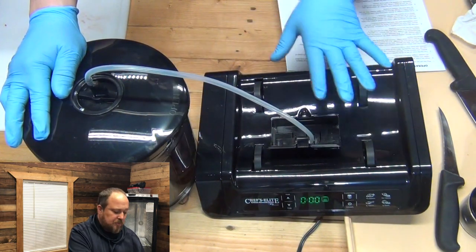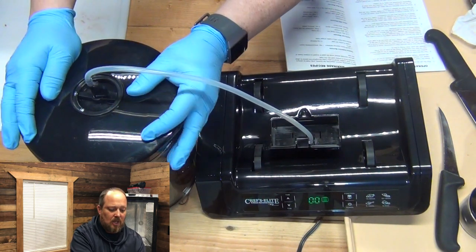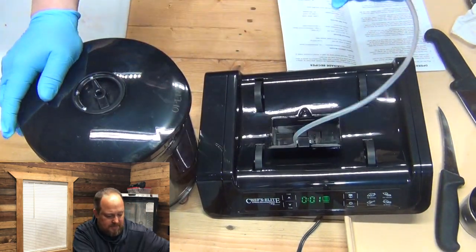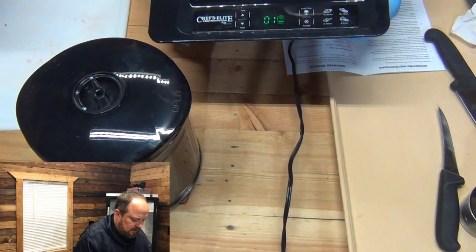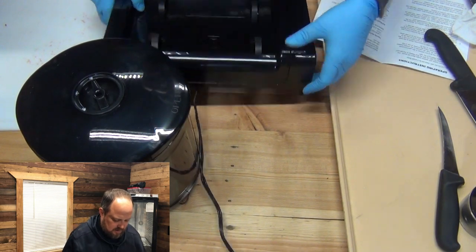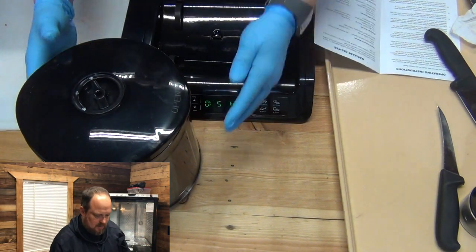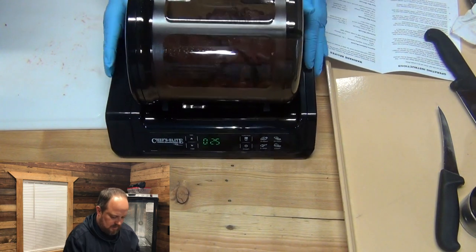We're going to keep this right here in the center. This machine is going to beep three times, and then we're going to flip it to the lock right here and turn it until it's locked. We're going to pull the tube out and put it back where it came from, then close the lid and start it. It's set on 15 — we're going to bump it up to 25 minutes. And we're going to turn the tumbler around and let it go.